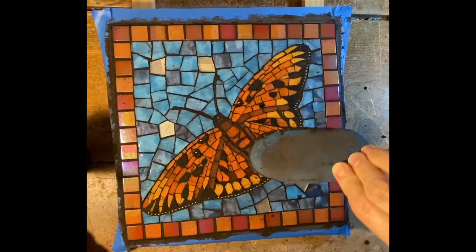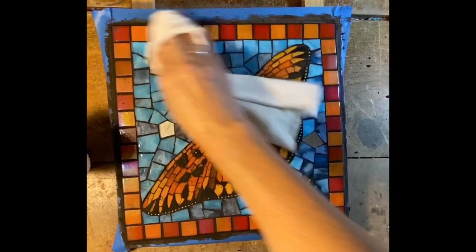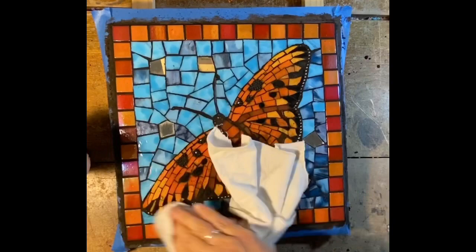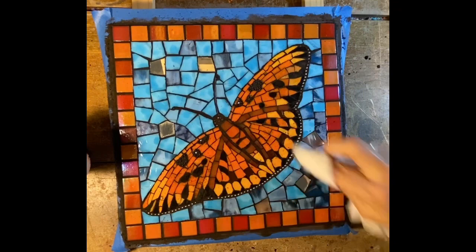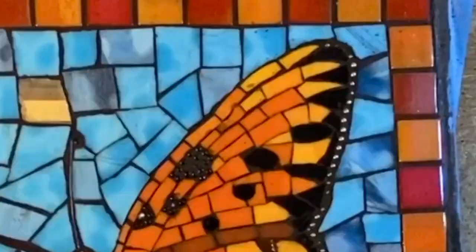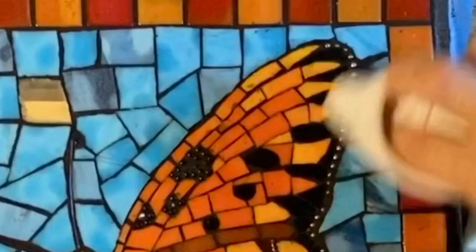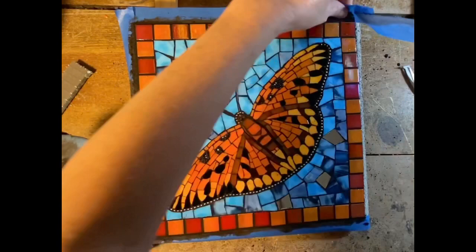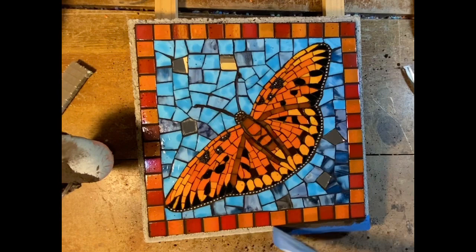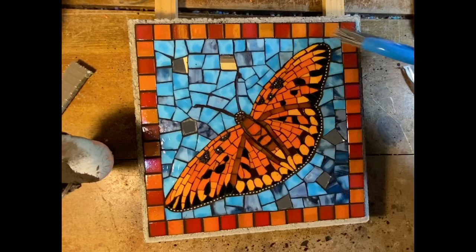I squeegeed off most of this sanded grout and let it sit for about 20 minutes, so now it's ready to be buffed off. There's a situation where you can see evidence of glue that remained on the wall when I grouted — I'll have to clean that up. Now I have to keep this inside for three days before I seal it — so, sealing the grout.